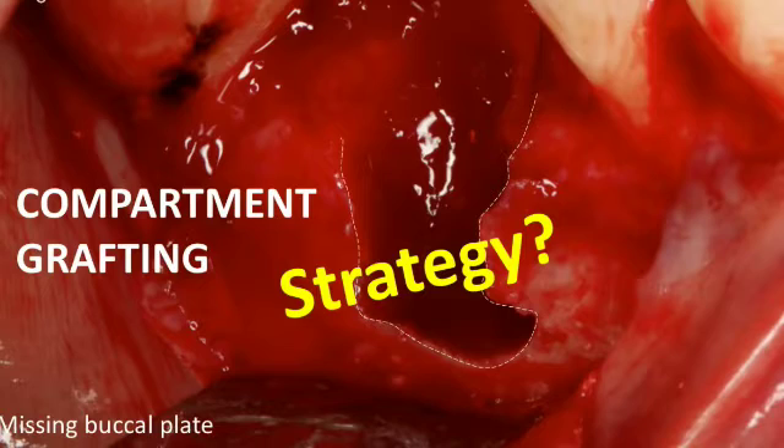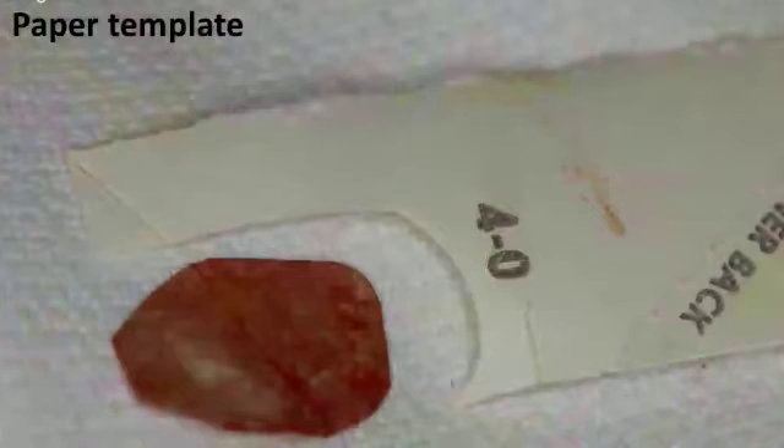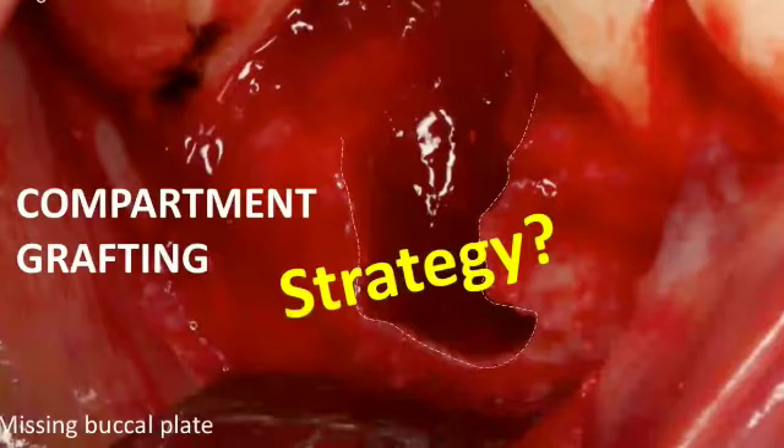Some doctors are trained to use a long membrane that drapes over the socket and into the lingual or palatal aspect, but I believe that can be complicated — membranes get exposed, and we're leaving the socket to heal by secondary intention, meaning we're not covering anything. The compartment grafting technique has worked very well for me. You need a membrane placed over the defect — take a piece of resorbable collagen membrane. Biomend Extend is one option; there are also membranes by Horizons and many others on the market. As long as it's collagen and relatively stiff, trim it and place it over the deficiency, fitting it beyond the borders of the defect.